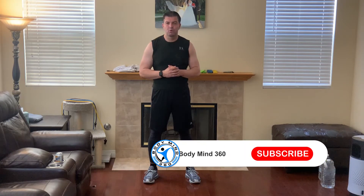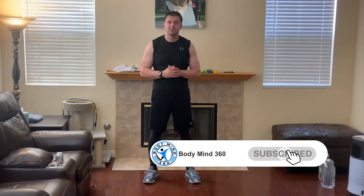Hey everybody, it's Leon with BodyMind360 and in today's video we're going to go over the Beachbody On Demand 10 Rounds Week 6 Lower Body Lift Workout in 5 Minutes or Less with Modifications for Beginners. Now let's go ahead and get started.